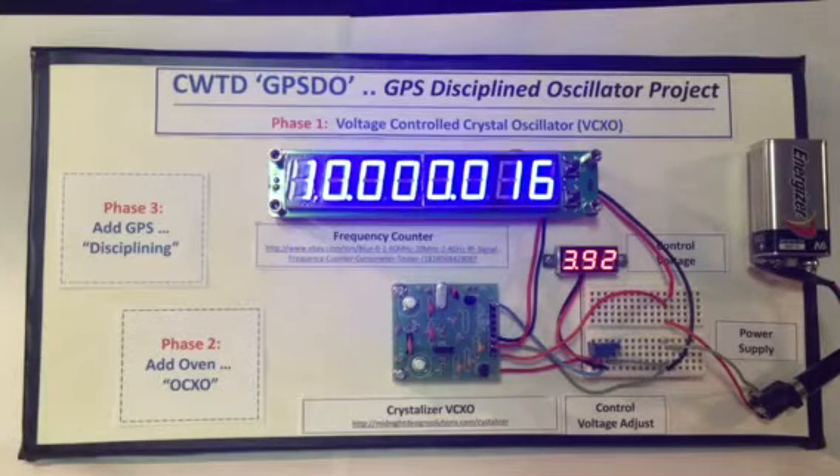Hi everyone, this is George, N2APB for Chat with the Designers. This project is our GPSDO — that is the GPS Disciplined Oscillator Project.